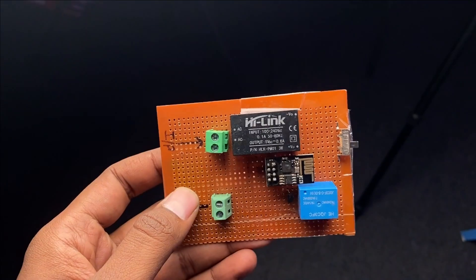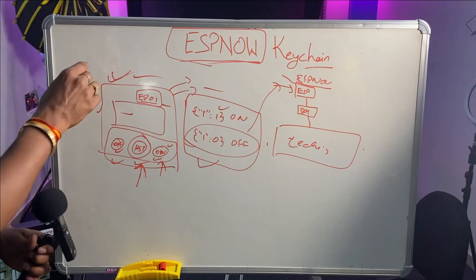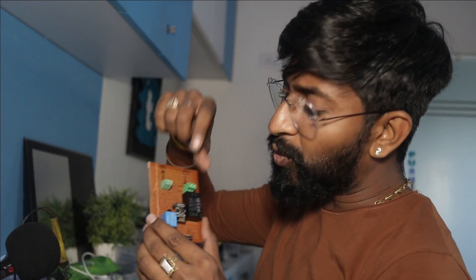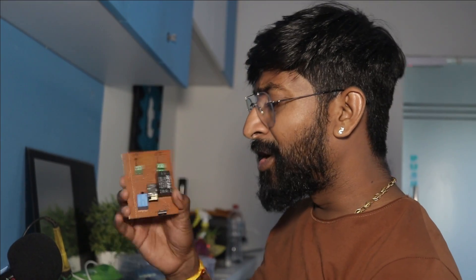Now let's move to the practical side. Our board is connected with a relay and an ESP board, so the receiver is all set. We will now try to control the board with the small ESP-NOW keychain. The receiver circuit is also based on the ESP01 chipset, designed to accept 220V AC input and deliver 220V AC output. We use a power supply to convert 220V to 5V, and an AMS regulator to convert 5V to 3.3V. This circuit attaches to the switchboard and accepts the ESP-NOW based signal.